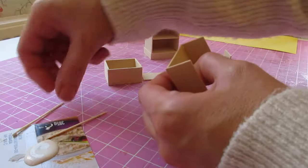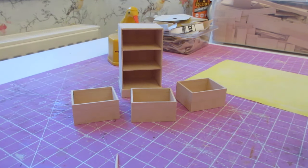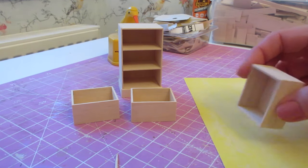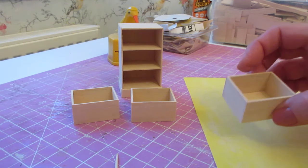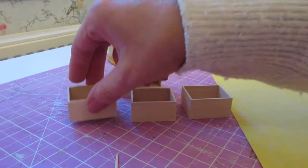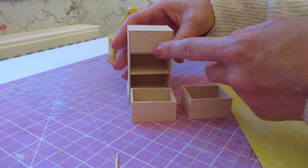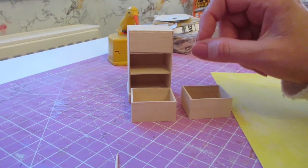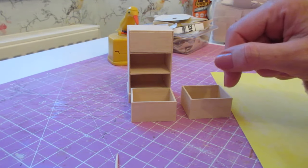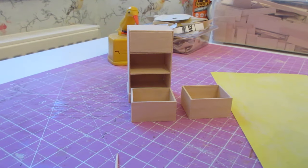Once the drawers have completely dried, sand them on all edges — face down on the sandpaper, on the bottom, and along both sides. Then try them into place — they should just go in nicely. If they're feeling tight don't force them, as you might have trouble getting them back out again. You also don't want to over-sand or you'll end up with gapping around the edges, so only do a tiny bit at a time, try them in place, then do more if needed.